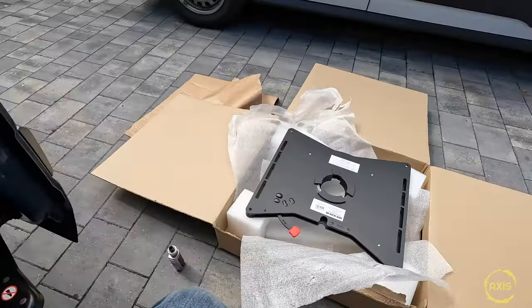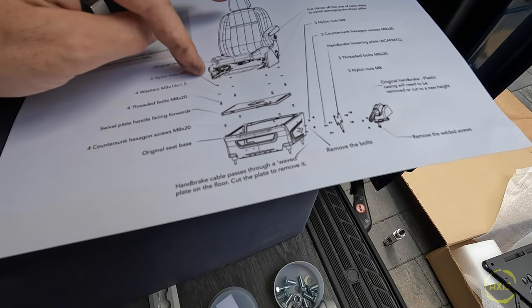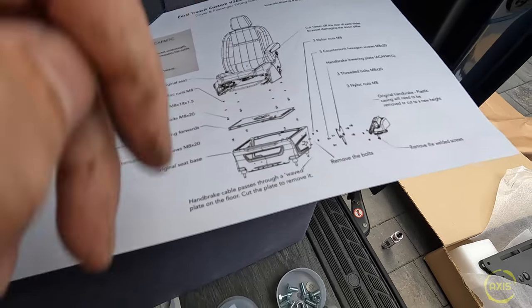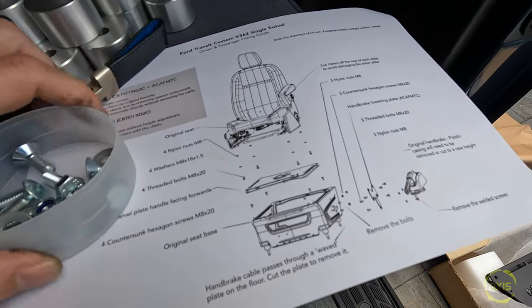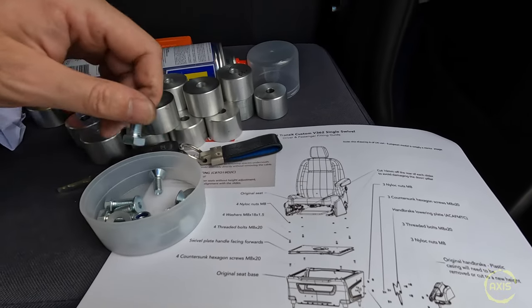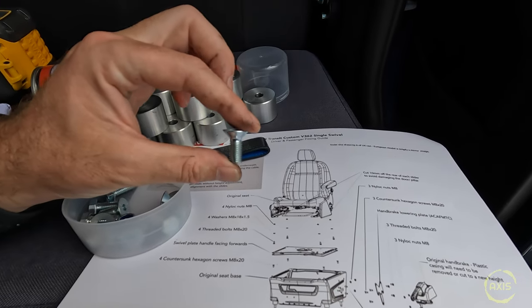Now, swivel base — that's the model number. Instructions are here, pretty much straightforward really. It says cut 10mm off the rear of each slider, which I don't think you'd have to do, but I'll check anyway. One thing that's done my head in with a lot of these camper bits is half the stuff they supply — like table rails, mounting points — they never send the hardware with it. And you know, I'm rooting through that red tub looking for screws. Suppliers, send hardware with your stuff! Just put it on the price — saves a lot of faffing about.